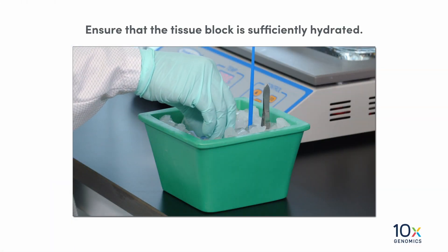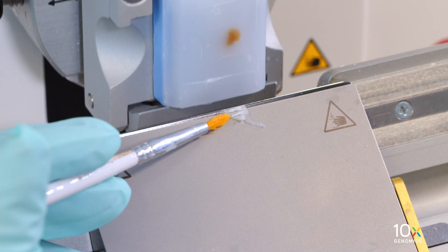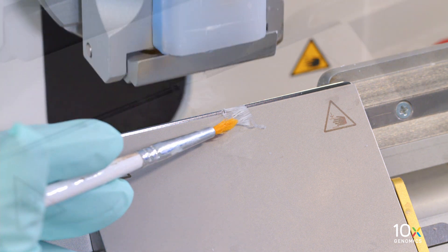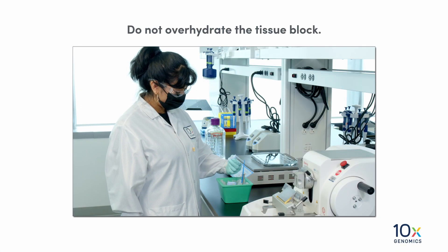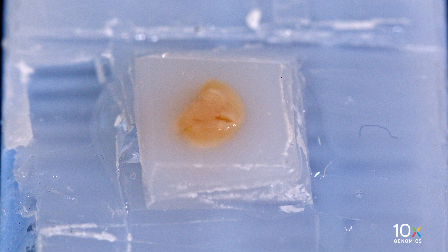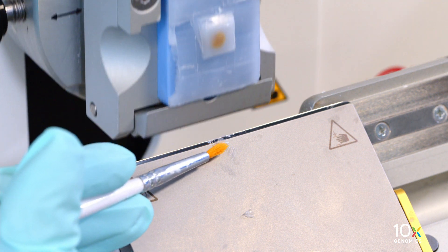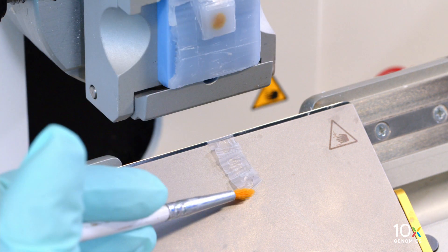Ensure that the tissue block is sufficiently hydrated. Tissue sections may shatter if the block is not well hydrated. Do not over-hydrate the tissue block. Over-hydrated sections will appear puffy, and if you attempt to section an over-hydrated block, the tissue sections may appear flaky and uneven.